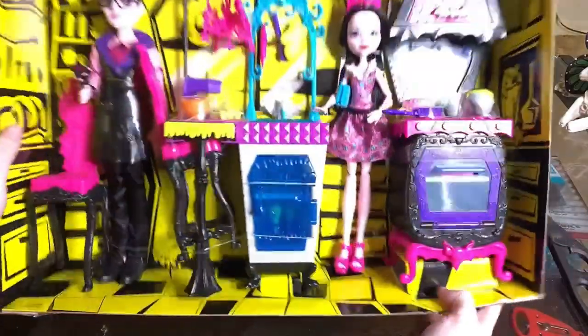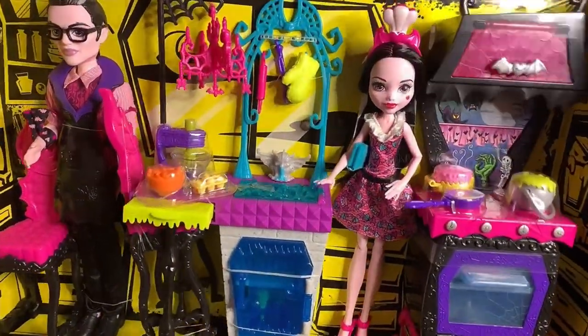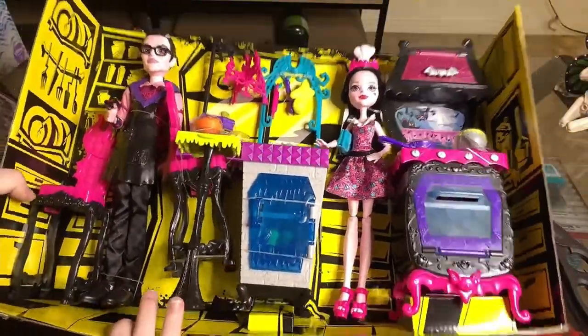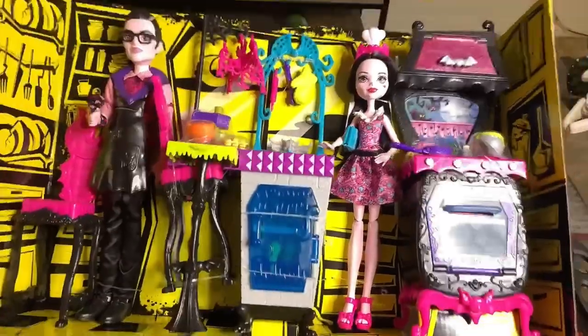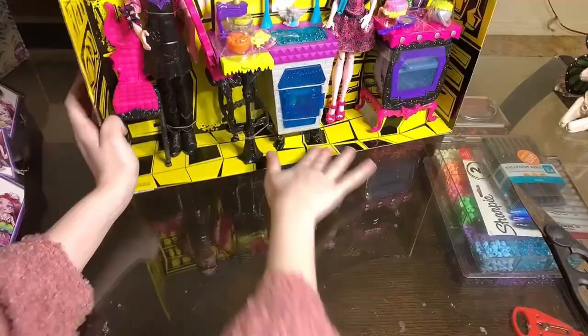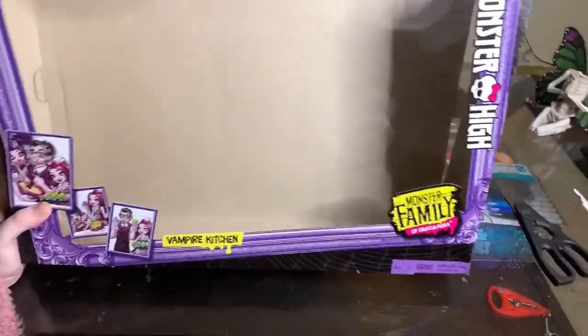Ooh, beautiful, beautiful. Now let's see if I can get these out of here without messing up the beautiful cardboard kitchen in the background. It kind of reminds me of the old boxes. Let me look at the box — this is what the box looks like. I know some of you guys like the boxes, so I will show that.